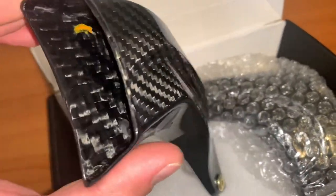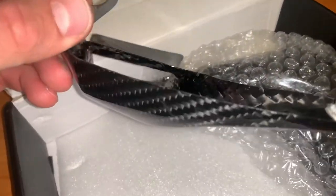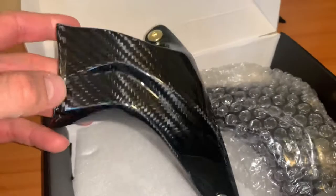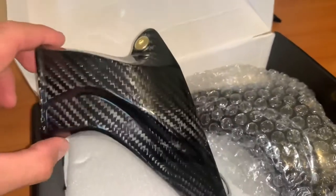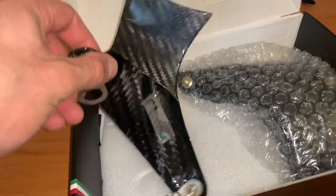Very nice finish on the carbon fiber. This is the inside part of it, and it funnels the air towards the brake caliper and disc. On the site from eBay, there weren't too many pictures of this side and such.